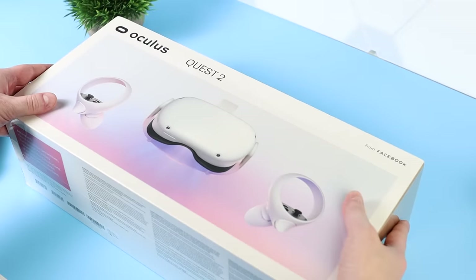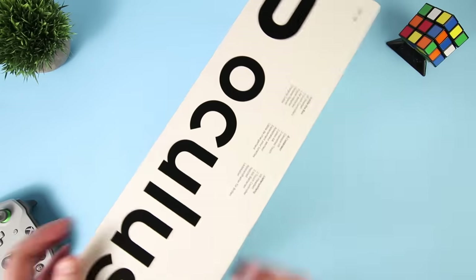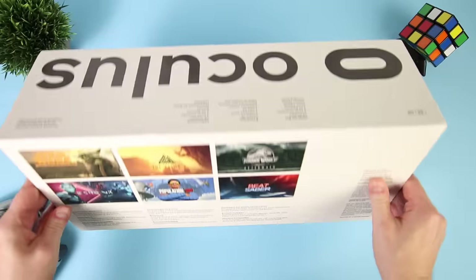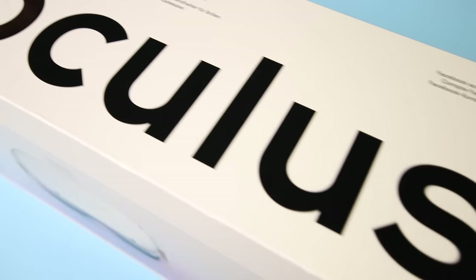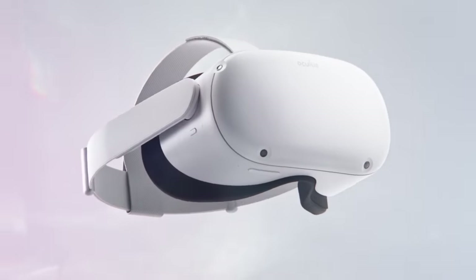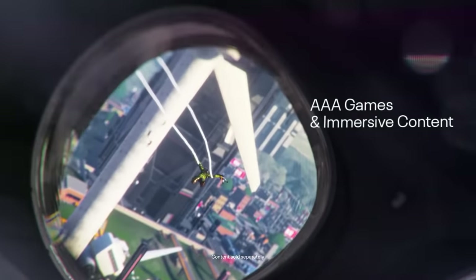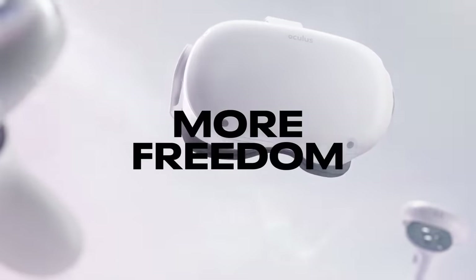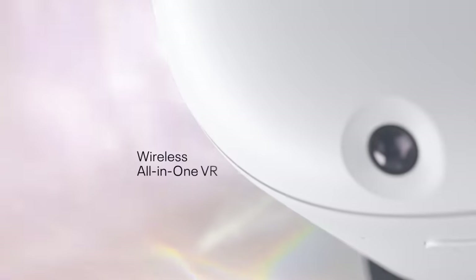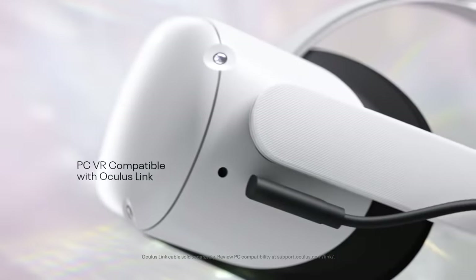Here is the retail box for the Oculus Quest 2. This is one of the few white VR headsets available on the market, so I can imagine this box is really going to stand out on a retail shelf, especially with the huge Oculus branding on the top. The Quest 2 is completely standalone and doesn't require a PC to power it. All the games and apps can be downloaded and played directly from the headset itself. It offers a true 6 degrees of freedom VR experience with inside out tracking, and has the ability to be connected to a PC to play full PC VR content from both Oculus and Steam VR if you have a gaming PC.